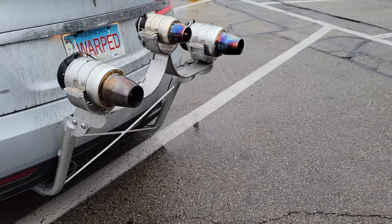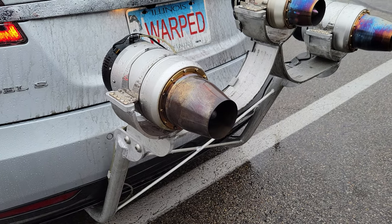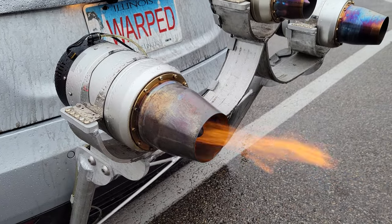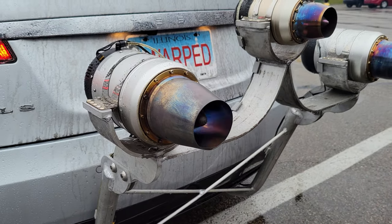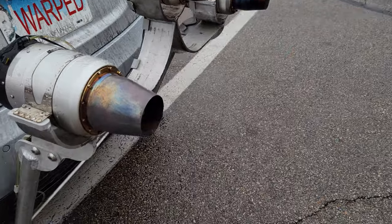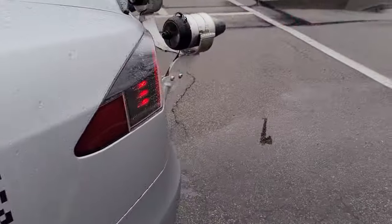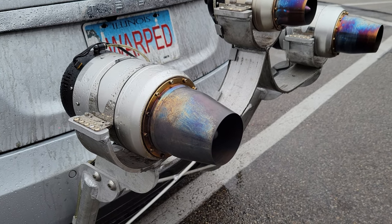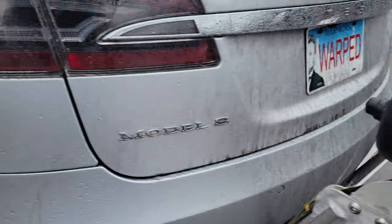Ready for the third engine. I think it's almost running — is it running up? Fuel ramp. All three — full throttle.